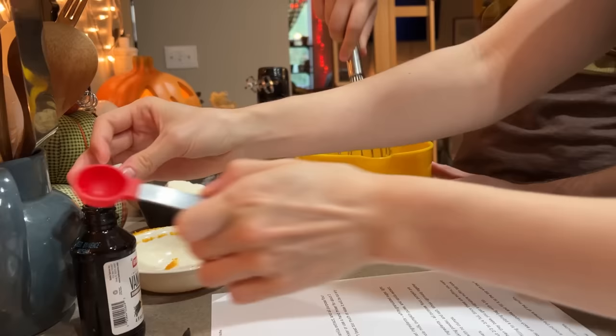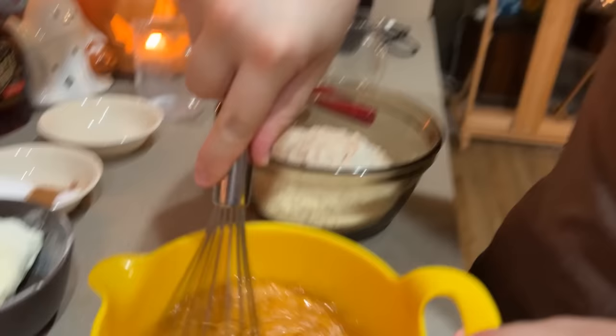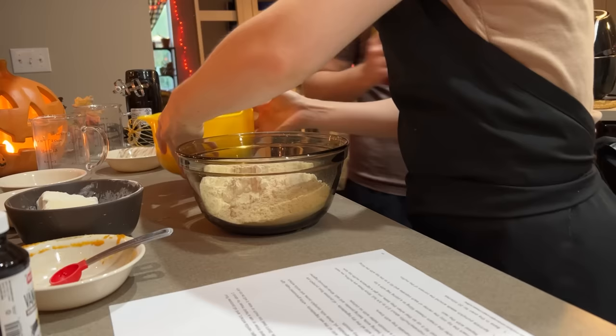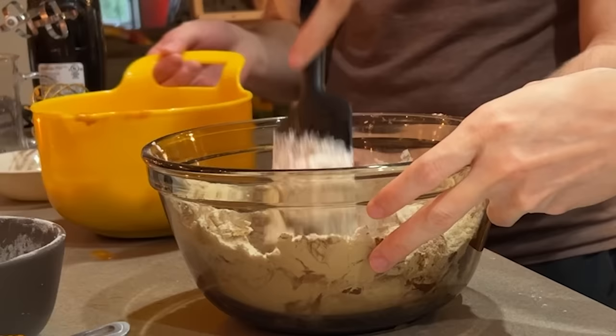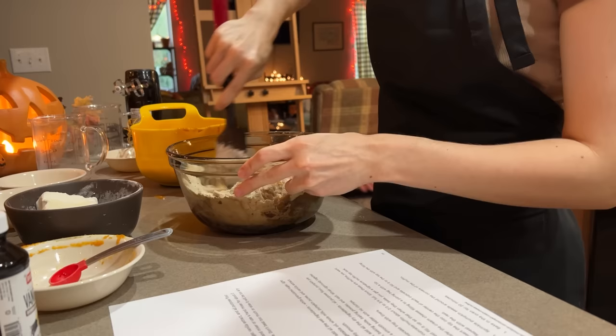We just whisk that together. Nice — this looks a lot more incorporated now. That looks good. So we have all the wet stuff, and then in the other bowl we can just add in the dry, and then slowly incorporate this into that. It'll be fine — we can use a spatula. Our methods are a bit unorthodox, but I think they're pretty groundbreaking. It's gonna taste awesome.